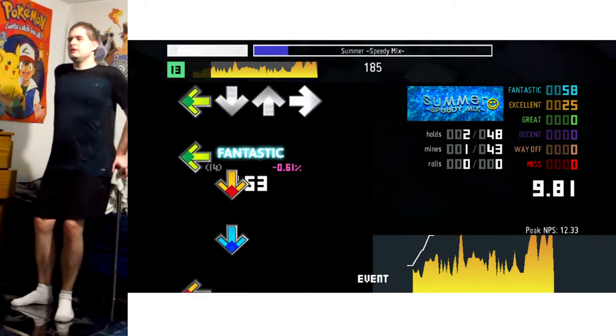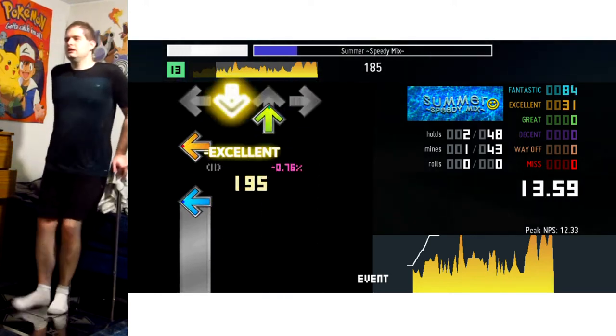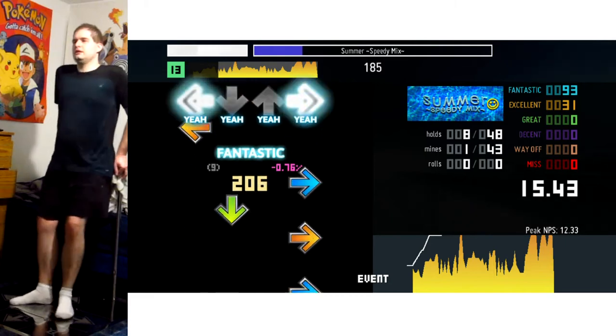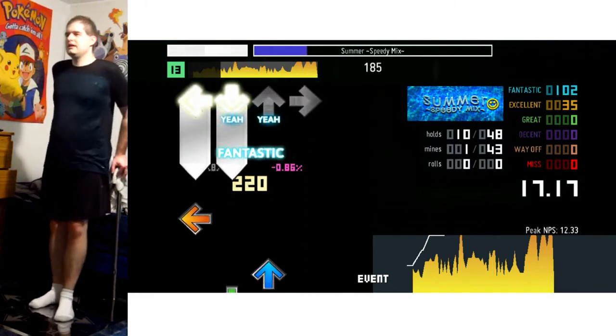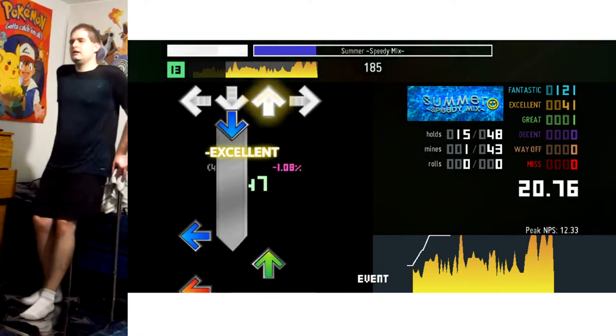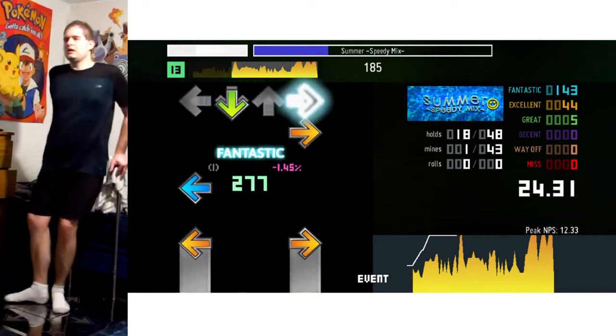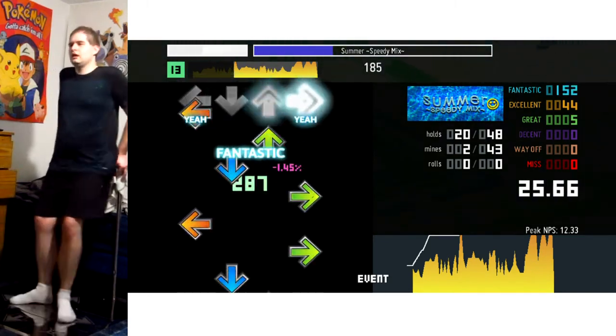Combining them with crossovers. So be ready to loosen your body to be able to do the turns. Don't tense up, because it's only going to make things worse. You want to be able to move with reflex and confidence. And then we're gonna go into a couple more crossovers, but they're kind of on the slow side, because it goes from stream into the crossovers.